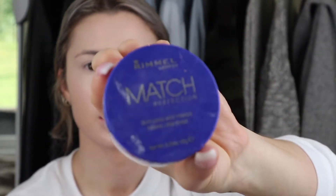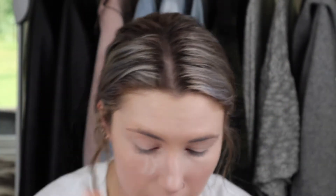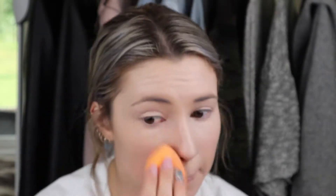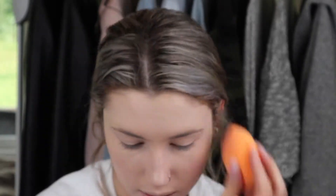I'm going to take my Rimmel London Match Perfect silky loose face powder — I think it's just translucent. I dump some of it out on my lid and use the sponge to press it under my eye to set it in place. I'll set wherever I put the concealer.